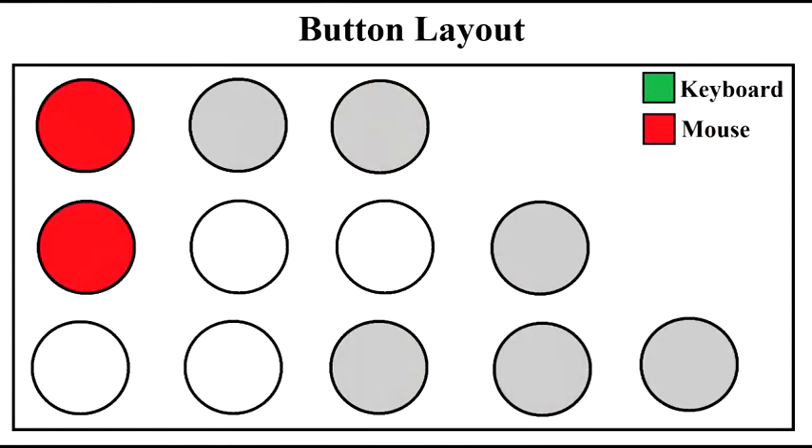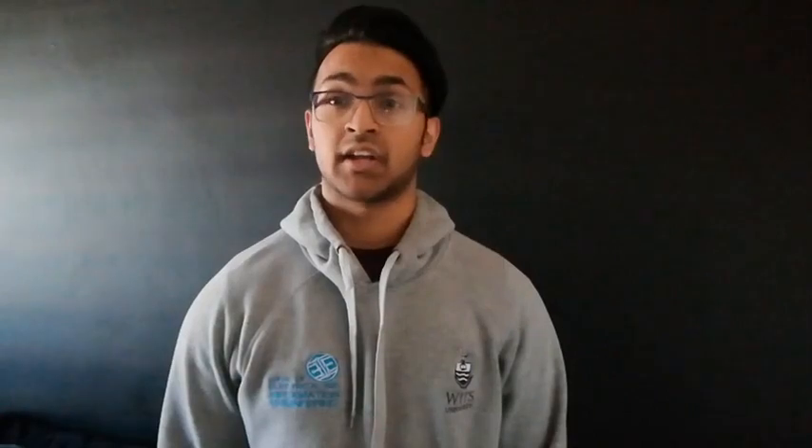In both gaming and typing mode, the joystick toggle is used for cursor movement, while the highlighted buttons are used for left click and right click.